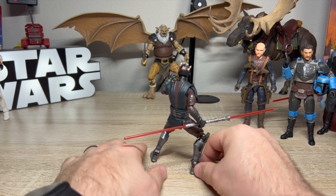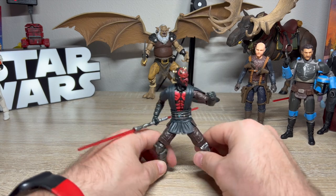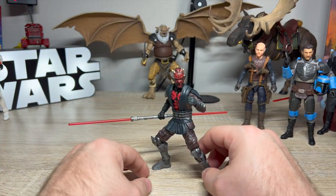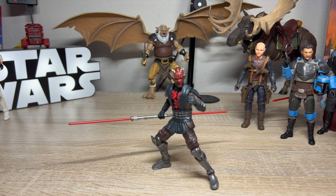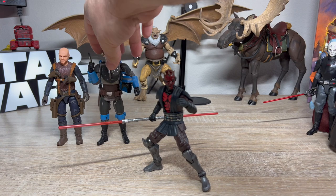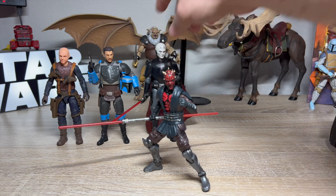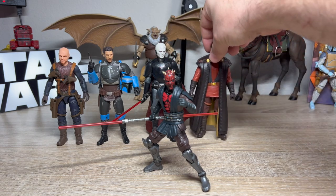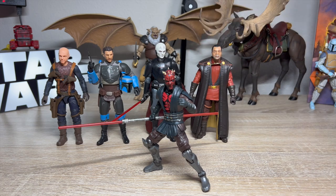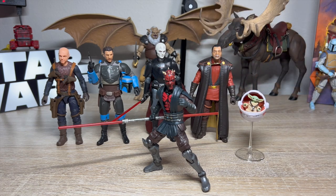His lightsabers are a new style — not the same piece on both sides like the originals — and it attaches in the middle exactly like it should. They did a good job there. I want to get him in a badass pose. I really wish they gave us different hands — you have to fudge what the other hand is doing when you only have the standard grip. He's going to look great on my shelf next to the Clone Wars Ahsoka. He poses so well — I love this figure.